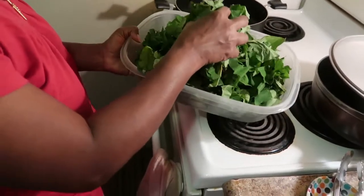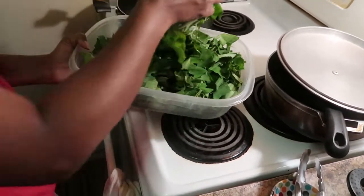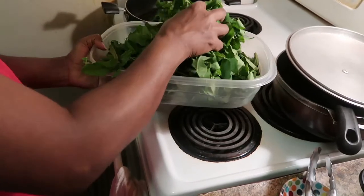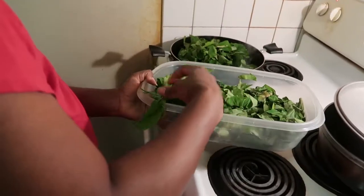Now let's cook. In my pot I have a tablespoon of oil. Now I am adding my dasheen leaf — callaloo. I'm adding my callaloo to it.